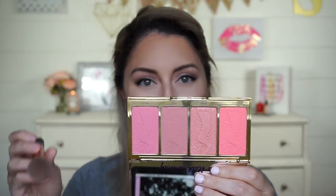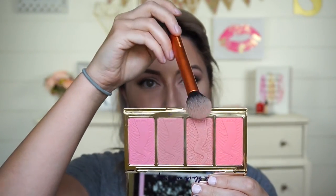For blush, I'm going to dip into my favorite right now — the Tarte Blush Palette — and I'm going to be using the two middle shades. Using the Morphe E4 brush, which I love for blush; it's going to be the easiest brush you've ever used to apply your blush with.